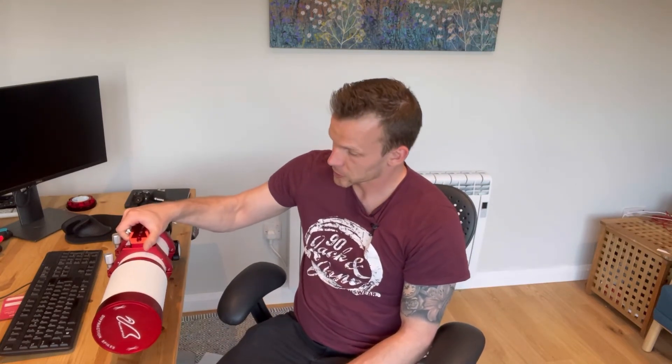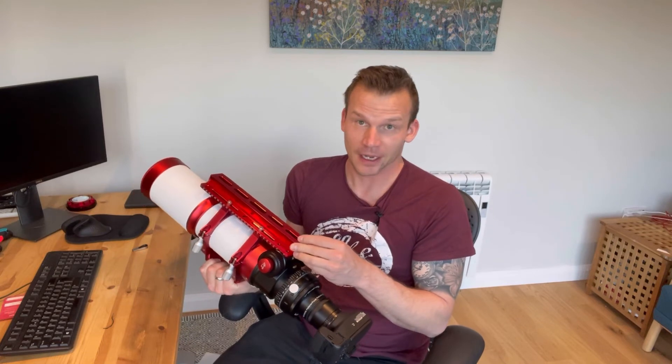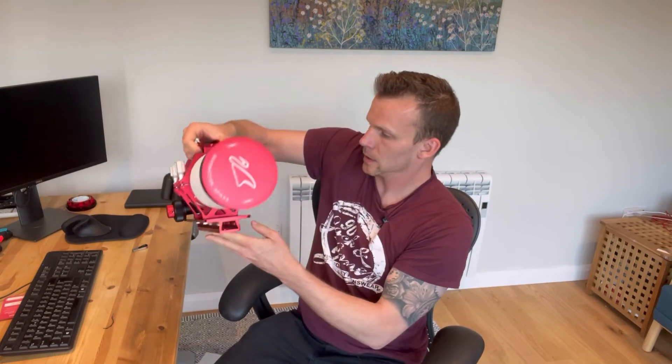The dovetail is also very solid and big, so you won't have any issues balancing this on your mount. Before I continue talking any further, let's go outside, set up, and I'll be taking you through my imaging session.